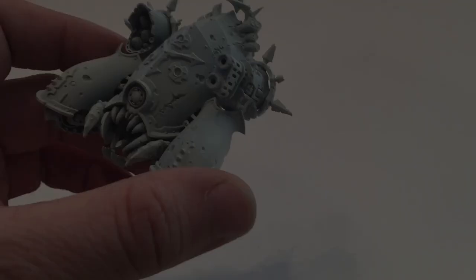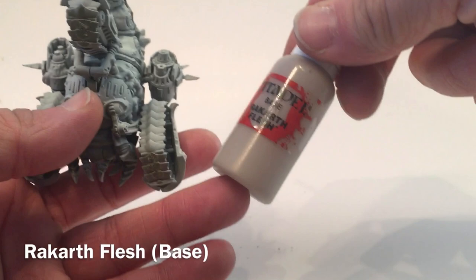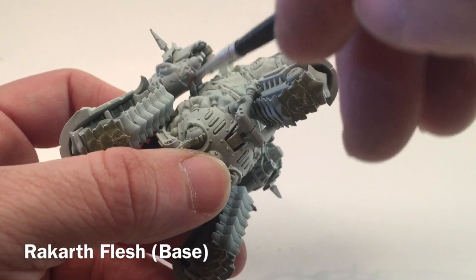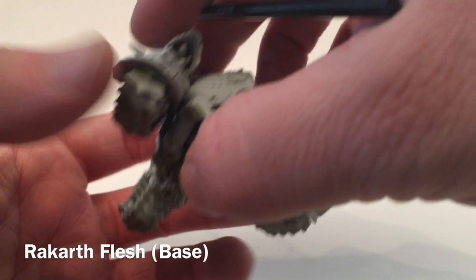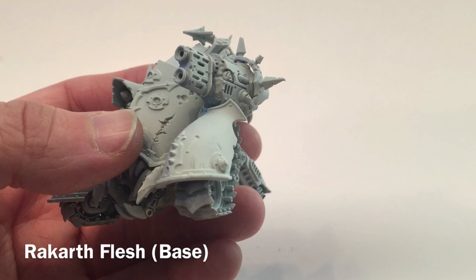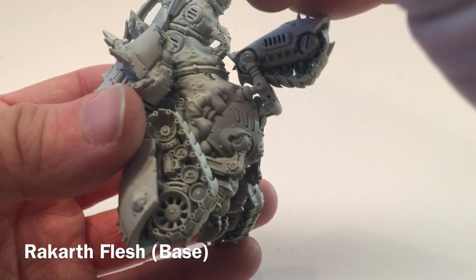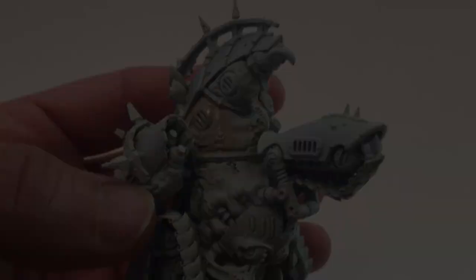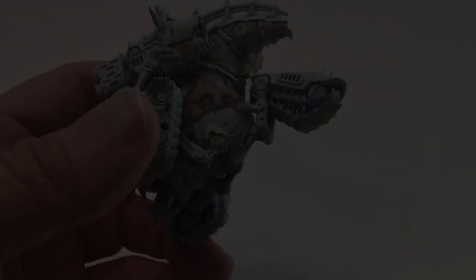The first color we're going to put on our Mephitic Blight Hauler is Rakarth Flesh. We're going to do all the fleshy bits with it — all of these pieces here up to the little cuticle horn, underneath the launchers, underneath the carapace itself, and then around the front lens and the mouth and teeth area. We'll do all of that with Rakarth Flesh. We'll use a very watered-down layer; it's a base paint so it'll get good coverage. Over a light-colored base it'll really shine, and we'll see how it looks in a few minutes.